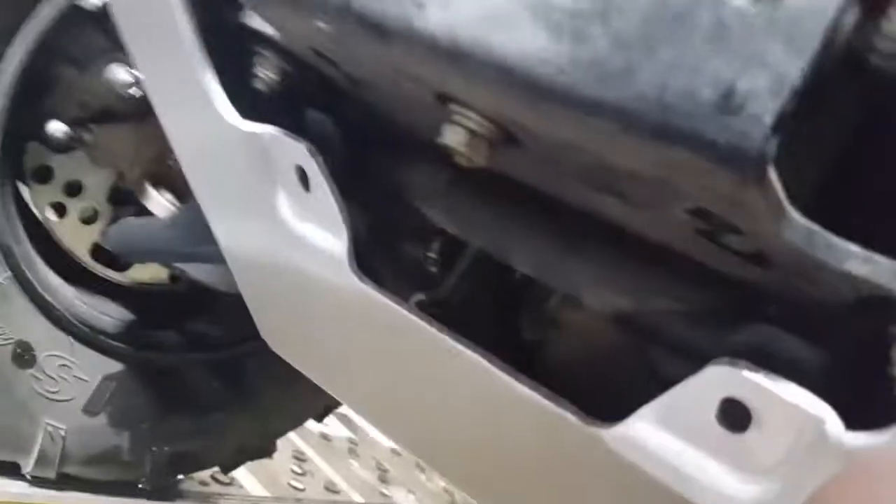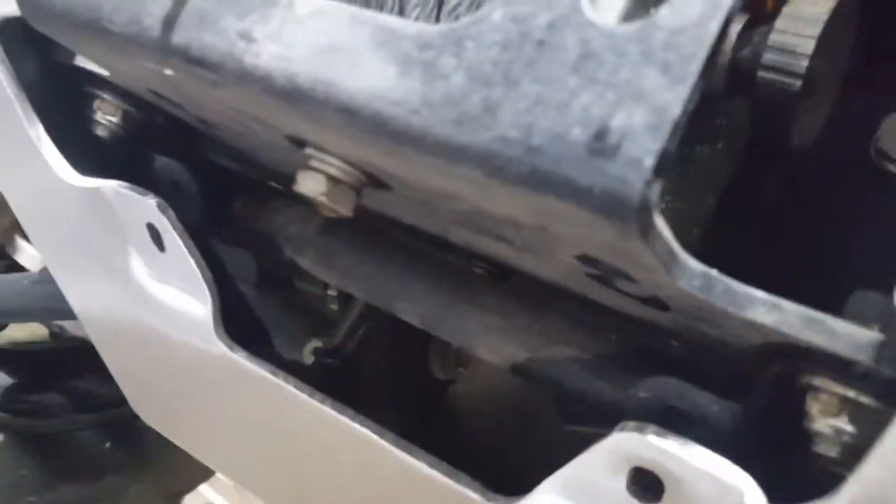Got the two bolts on the underside loosely on it right now, just to make sure all these holes line up. Seems like they're about to line up — just going to move it a tiny bit.